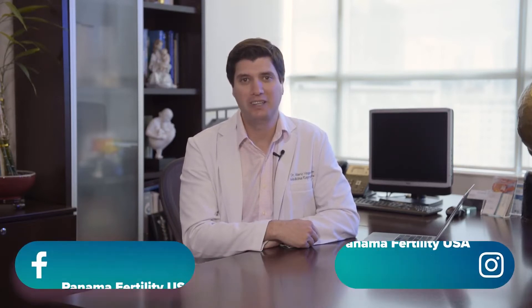Hi and welcome to our YouTube channel. I'm Dr. Mario Vega and I'm a U.S. board certified OBGYN and fertility specialist working at Panama Fertility in beautiful Panama City, Panama.